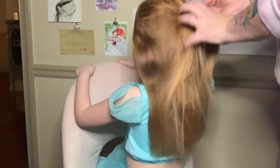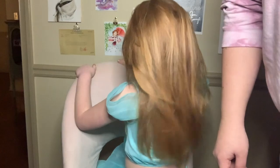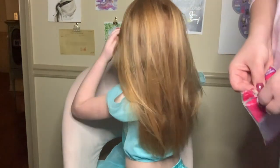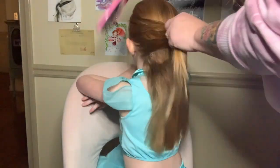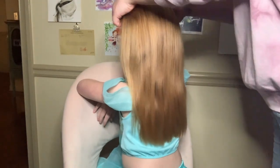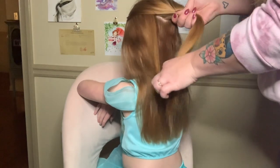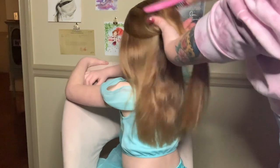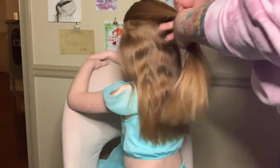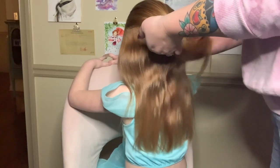I just went in with dry shampoo and sprayed her whole head, just to make it not so slippery and give it some roughness. Okay, so we're going to start with this top section here, right around the crown of her head. Smooth it with the hairbrush, and then we're going to tie off that first section with a rubber band.